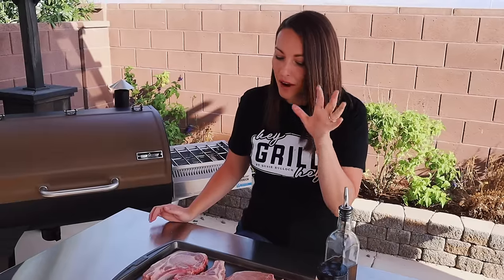What's up, guys? It's Susie from HeyGrillHey.com, and today I'm showing you how to make smoked pork chops. So simple it probably doesn't need a recipe, but you're gonna wanna stick around for all of the tips and tricks that are gonna make these the best pork chops you have ever had. Let's do it.